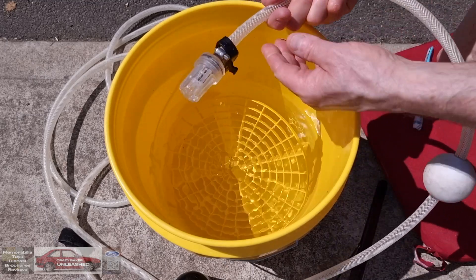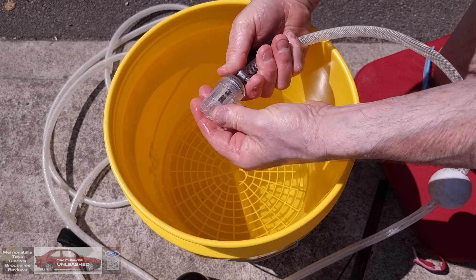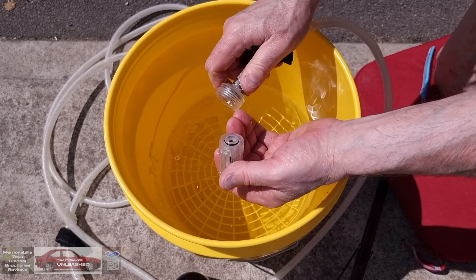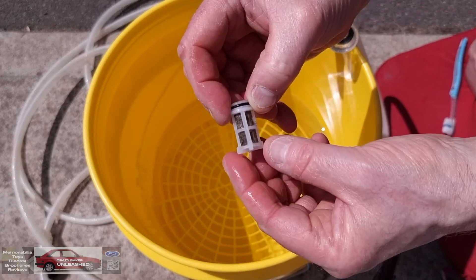Today on the channel I'm going to be showing you how to clean out your inline filter from the WORX HydroShot. Usually this ends up going into a pond. First we need to be unscrewing the plastic cap and pulling out our filter. As you can see, that filter is really filthy all the way around.